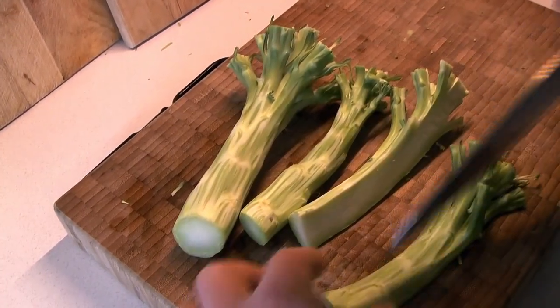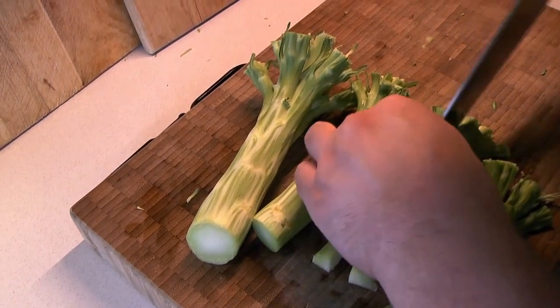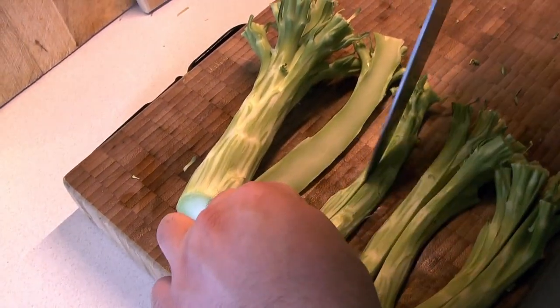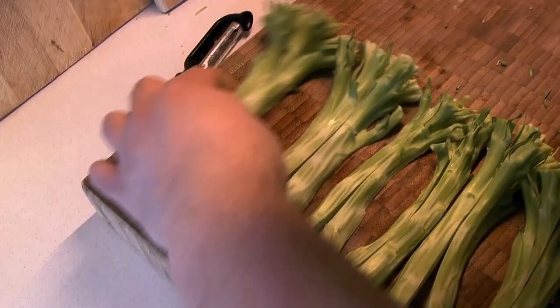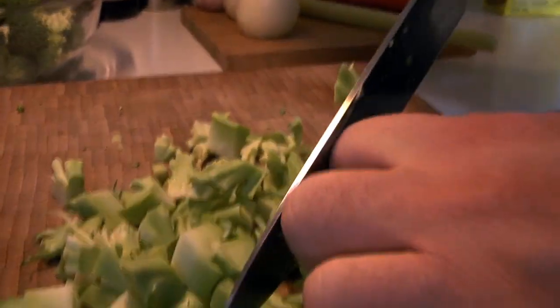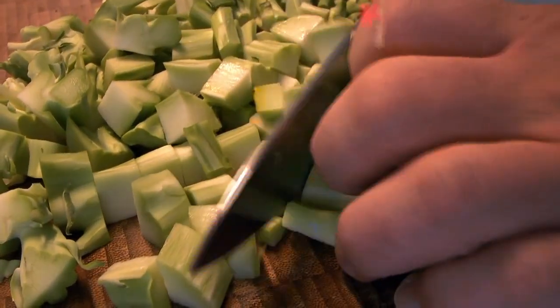The stems are going to get blended into the soup — this is a soup that gets processed a little bit to get it nice and thick and smooth. So we're just going to give these a rough chop. It takes a little longer to cook the stems, so cut them nice and small. It doesn't matter if they're particularly even because they're going to get completely blended together.